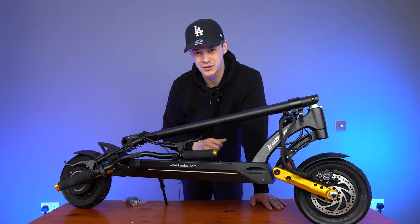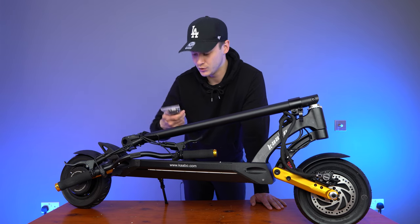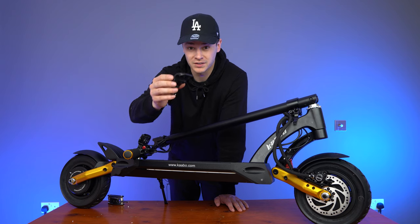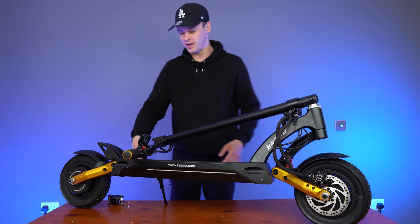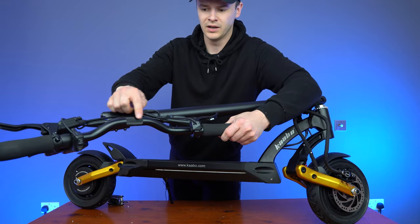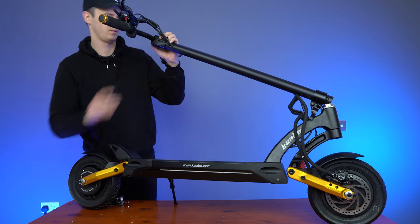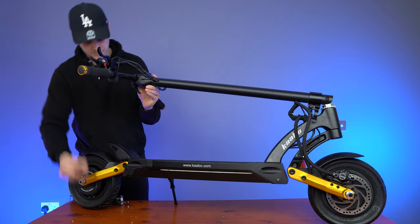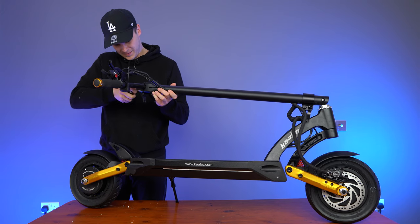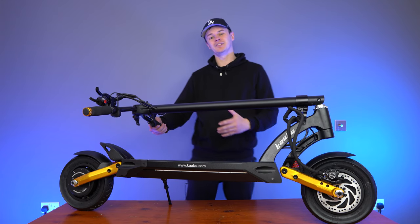As with most performance scooters, all you need to do is attach the handlebars to the steering column, and to do that you'll be provided with a bank of Allen wrenches. Once you've got the locking clamp off the top of the steering column, the next step is simply to align your handlebars with the handlebar stem. You'll see this slightly rigid area — that's the area you want to line up with the steering column. And that is the assembly of the Mantis Pro SE — very simple.